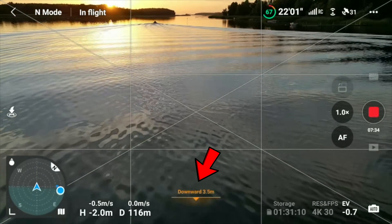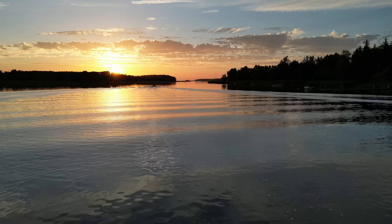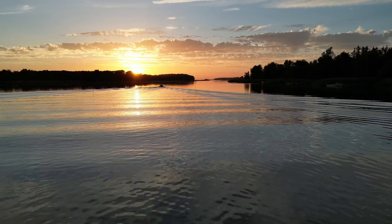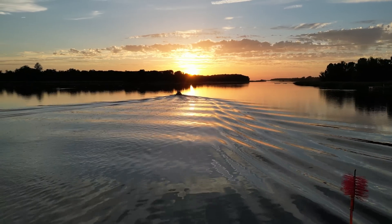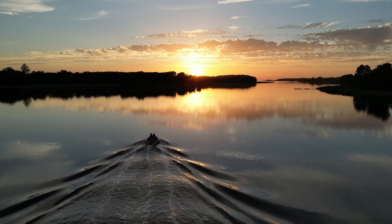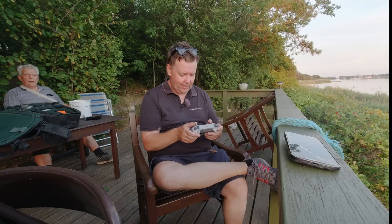Now we're closing down to the surface. You can see that if there are waves in the water, that introduces significantly more action. Look at this scene — how beautiful is that? So we just turn over here, don't want to collide with this one. We'll just pass the boat. I think that gives you an idea that it's actually possible to fly over water and do all sorts of nice stuff without risking your drone.